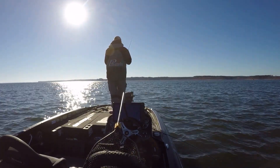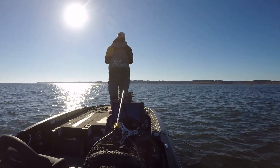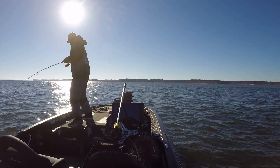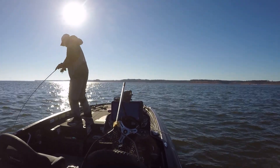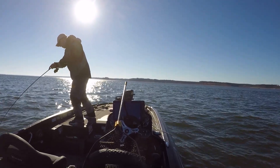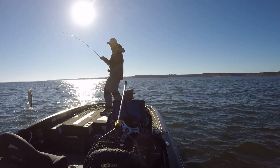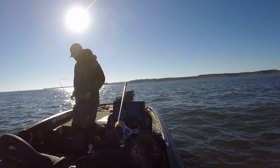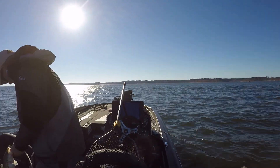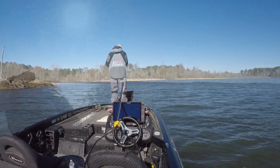Here's another clip — same deal, same spot, same bait: Neko rig, 5-inch stick bait, casting to individual fish. Hooked up again. This time it was not a largemouth — it was actually a spotted bass, the first spotted bass I caught all week during practice and during the tournament. It was the only spotted bass I caught. Spotted bass only have to be 12 inches on Rayburn, so that fish was a keeper — about a 13 or 14-inch spot.